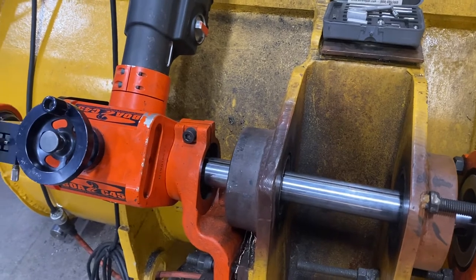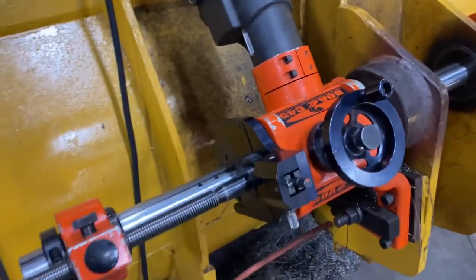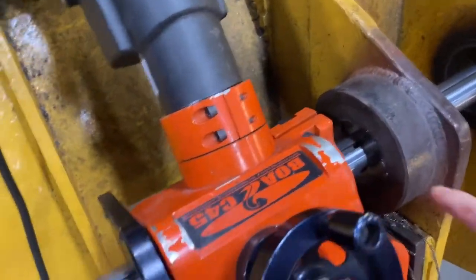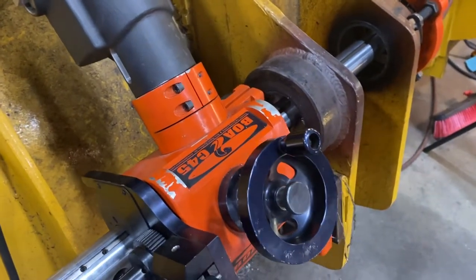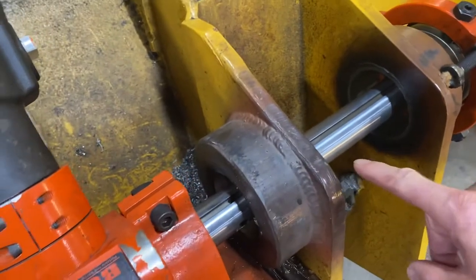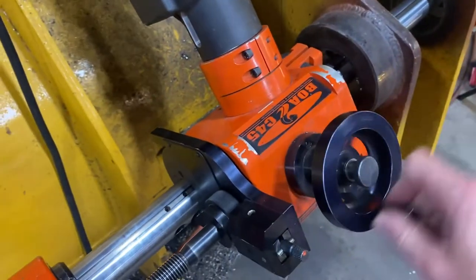So with this BOA C45 we're using today, the first thing we want to do is bring that tool bit back to the beginning of the bore where we started, which is on the far end of this bore. We have the option with this machine of either cranking it back — you can see it's moving back — moving my bar back.